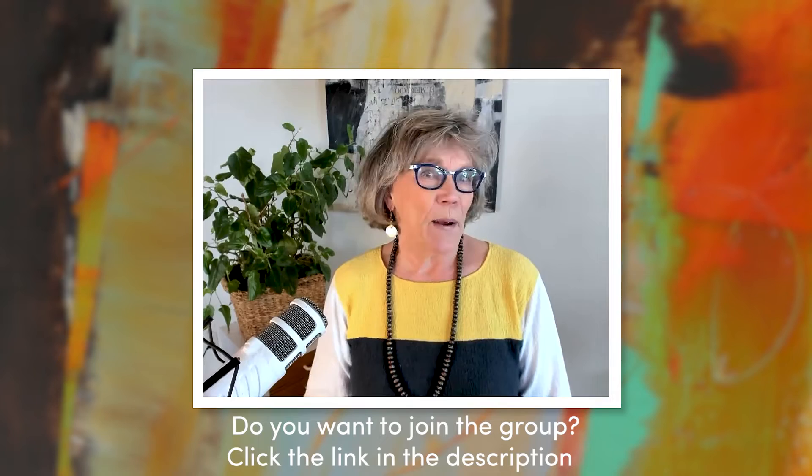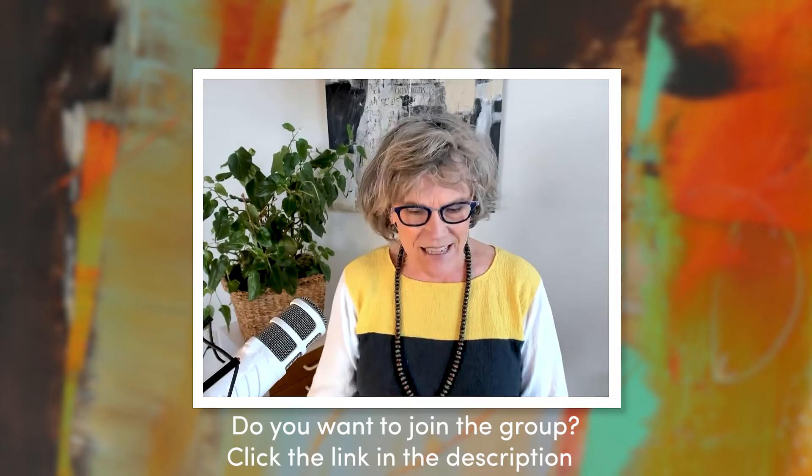Hello, everybody. Let me get my mic over here so at least you can hear me. I hope everybody is doing well, and those in Texas, I feel for you because you're going through a lot. Welcome to the Facebook Live at the Purple Turtle Awesome Art Group. We love having you.